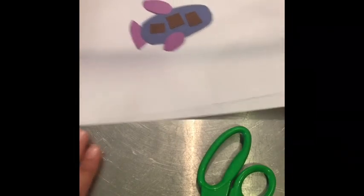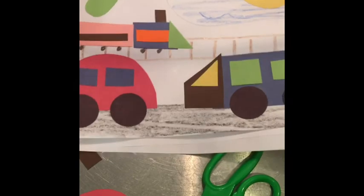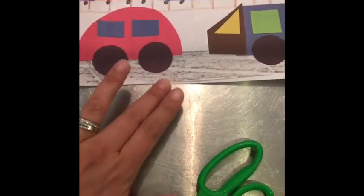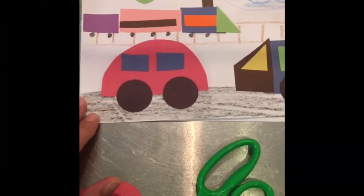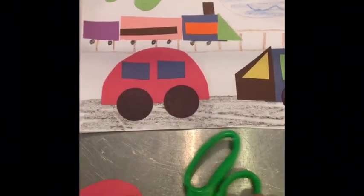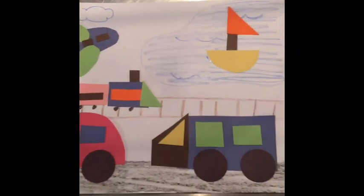You can include the kids in the cutting, drawing of the shapes, and making the vehicles. You could do all space vehicles, all air vehicles, all water vehicles, all land transportation — however you wanted. I drew a road, some water, and a railroad track, but you could do it any way you want. Just a fun little thing to do — talk about transportation, shapes, colors, and counting. Be creative and have fun, bye!